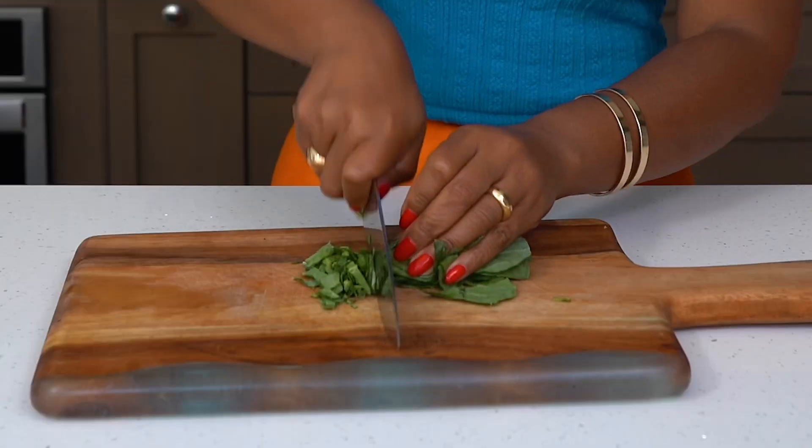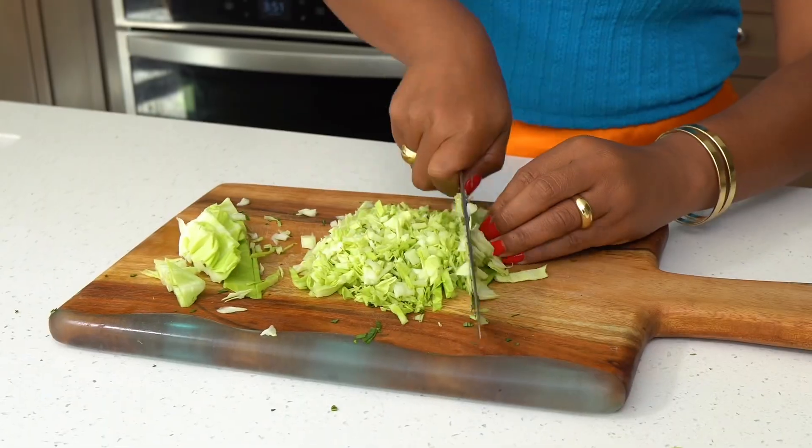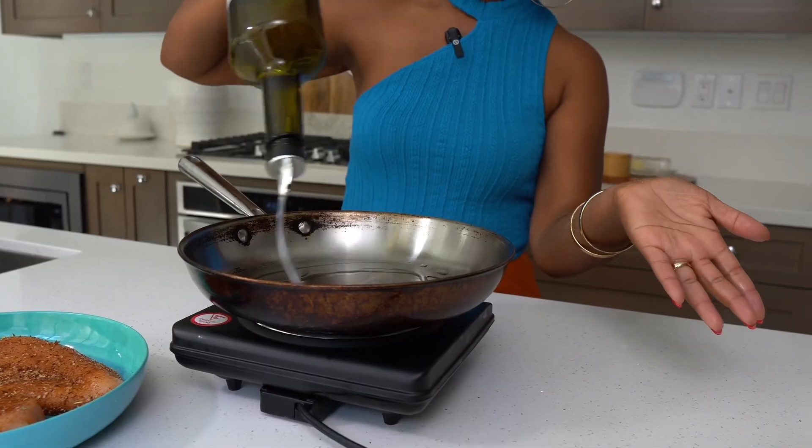Here's what you want to do: take some washed collard greens with the stems removed, and chop them up. Then take your washed cabbage and chop that up too.